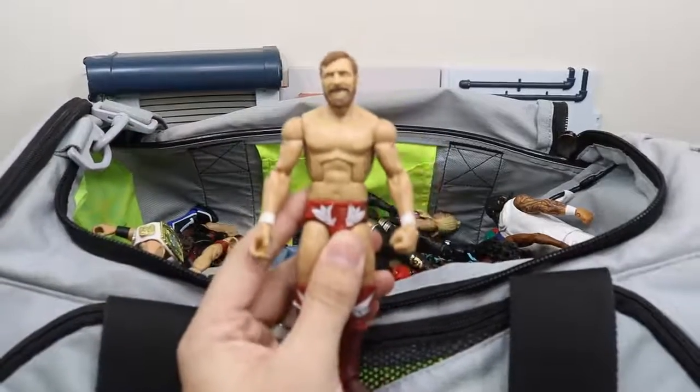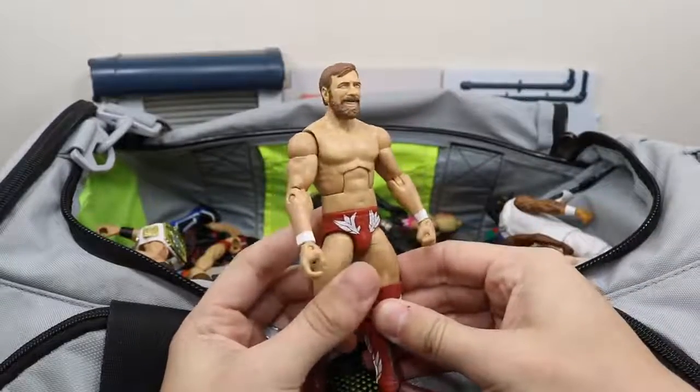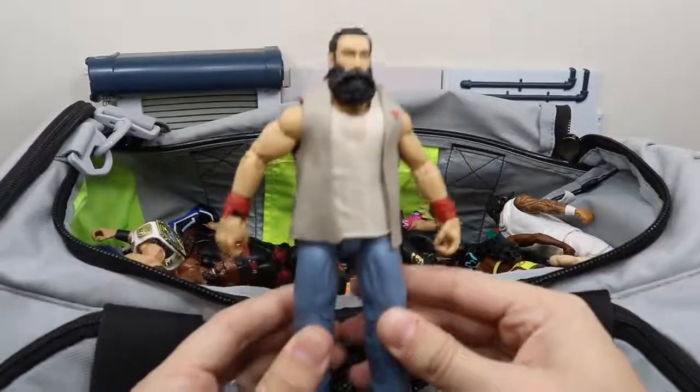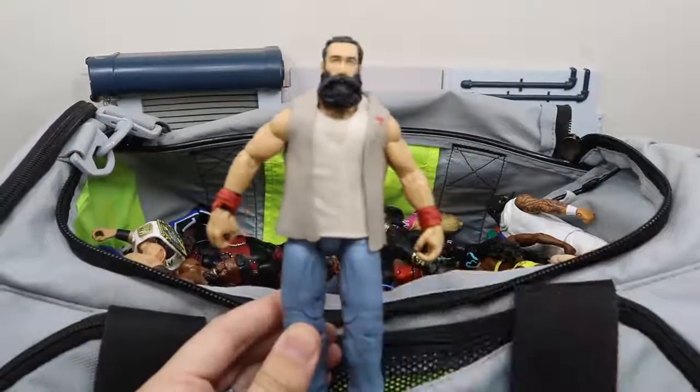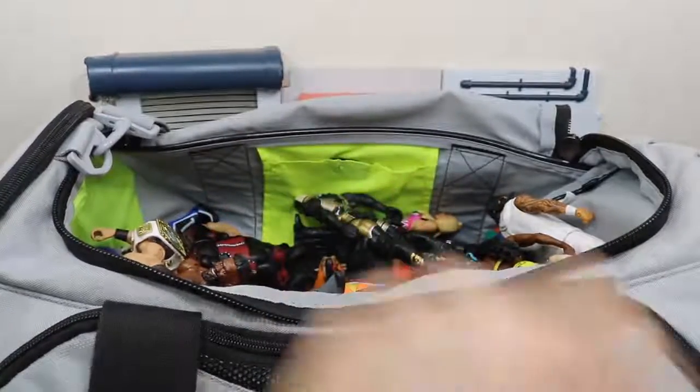We have this elite fix-up Daniel Bryan figure, and he did not return in the Rumble so I guess we'll see what he's doing tonight on SmackDown Live. We have the Elite 35 Luke Harper — I actually have a fix-up idea for this. I don't know exactly how it's going to turn out, but if I do it I will show you guys.